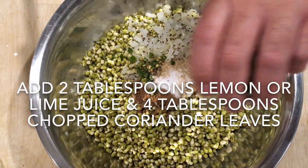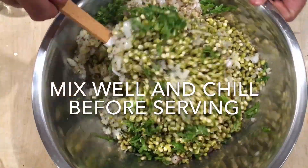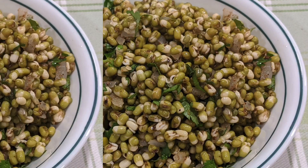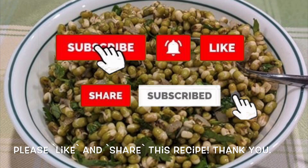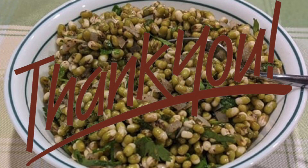Mix the ingredients well and then chill in the fridge before serving. We hope you will try this recipe and share it with family and friends. Please provide us feedback by leaving a comment or a question below. Please also like this video by pressing the thumbs up button below the video. Thanks once again for visiting our channel and watching our videos. Till next time.